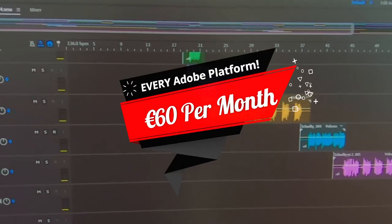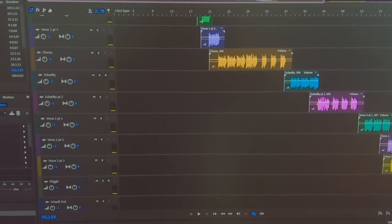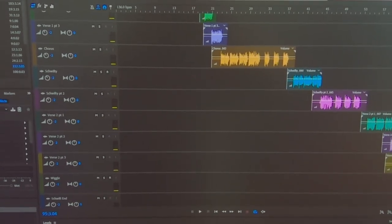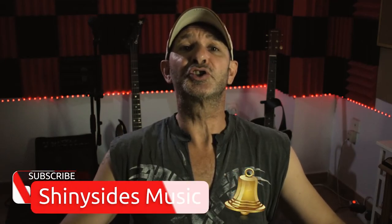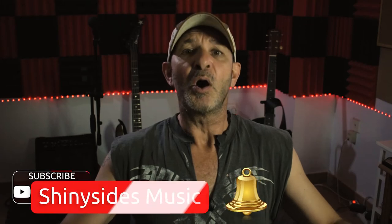So if you want to become a musical genius like myself, this is all the equipment you need. You don't need expensive equipment and you don't need a lot of it. All the equipment that you've seen today on this video is in the description below — check it out at your own leisure. So until next time, Lieutenant Shinysides out of here. Take care.